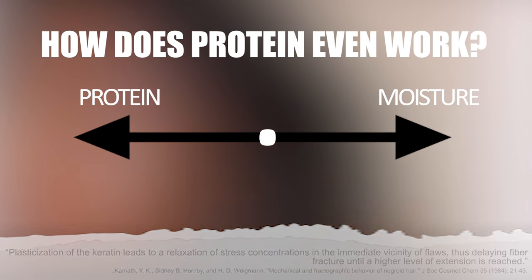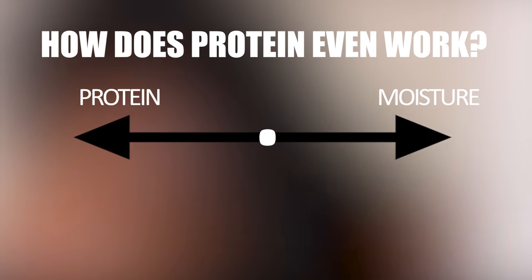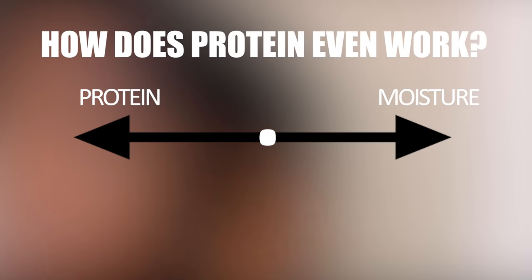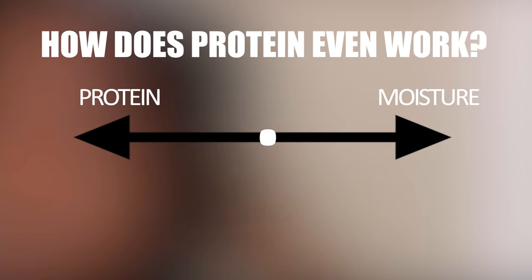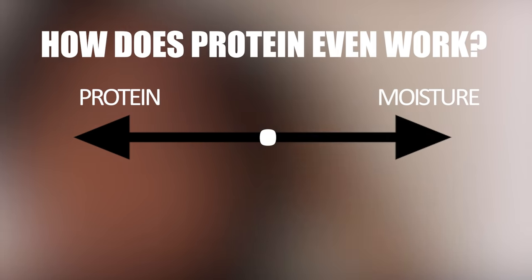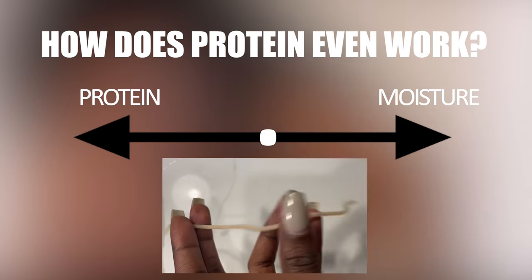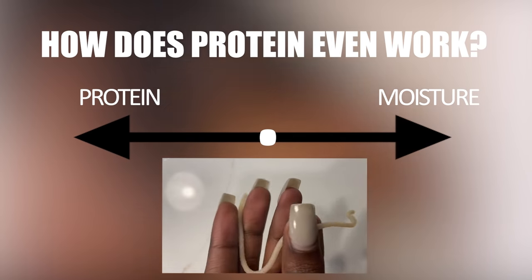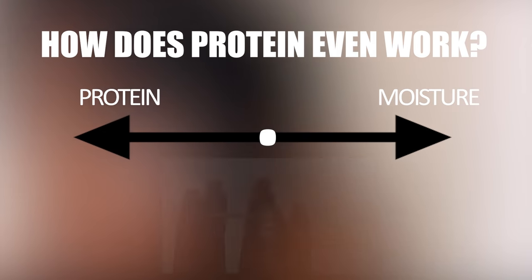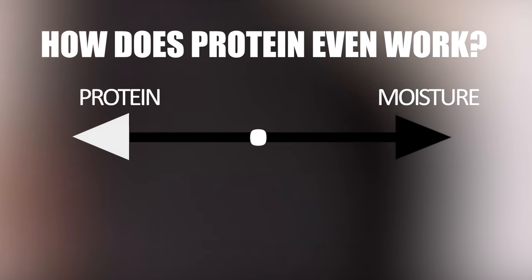This is where we get the term protein-moisture balance. It used to be confusing, but this is why we want to be somewhere in the middle of the spectrum — a good balance of both structure and strength, but also flexibility and softness. That's the first thing protein does: it pushes us towards the side of structure, strength, and hardness.